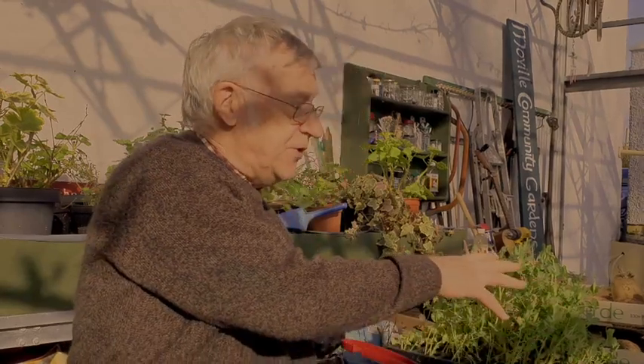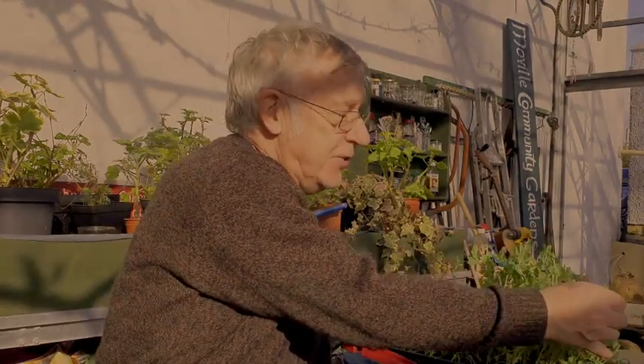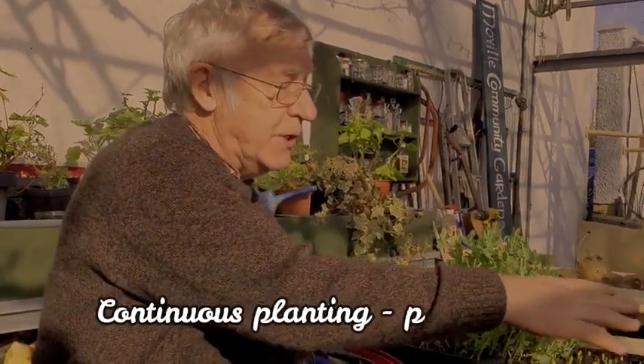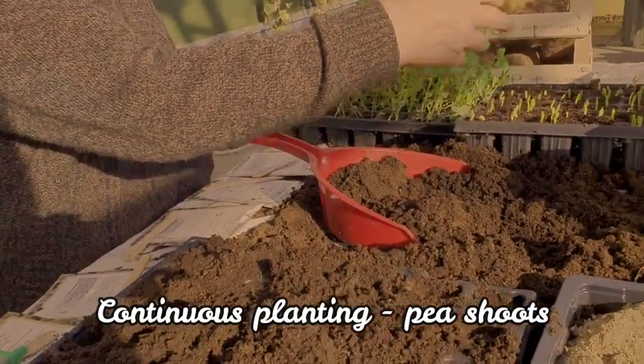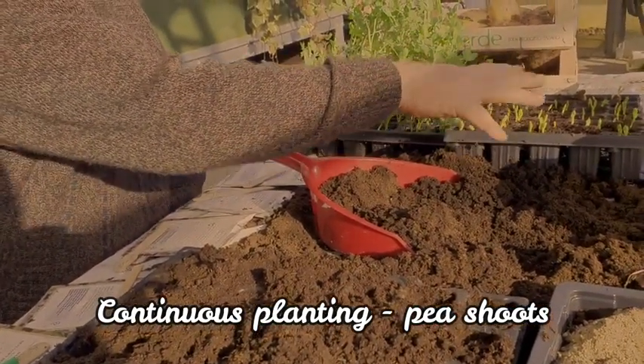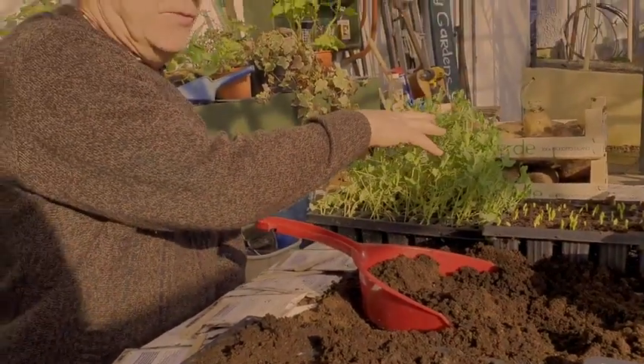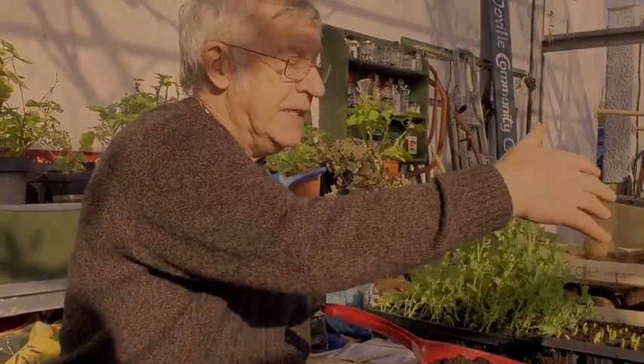Welcome back to Paddy's garden in Greencastle, County Donegal. The lovely sun has come out. From the last day we were working here with pea shoots — these are the pea shoots here, and we eat those little shoots on the top. These are another set; we're continuously planting at this time of year in the greenhouse. You can also bring them into the house for pea shoots. When they're up at this height they'll be ready for eating, so we keep sowing and planting — that gives you a lovely taste of peas early in the season.